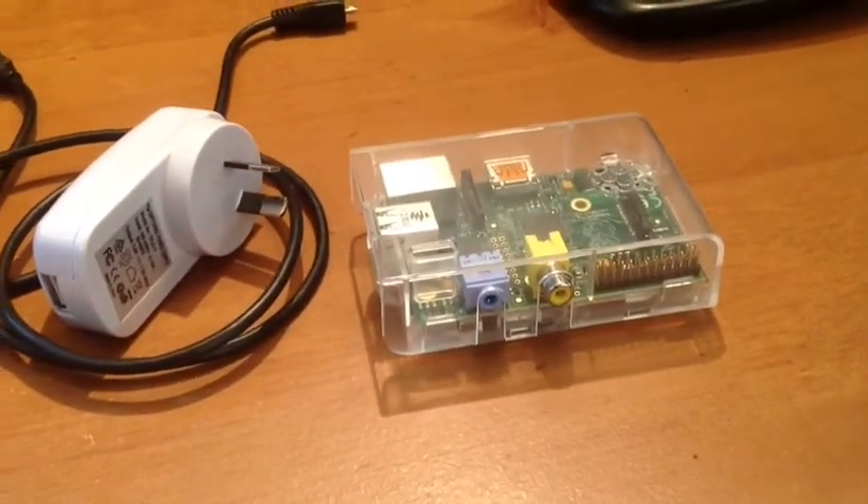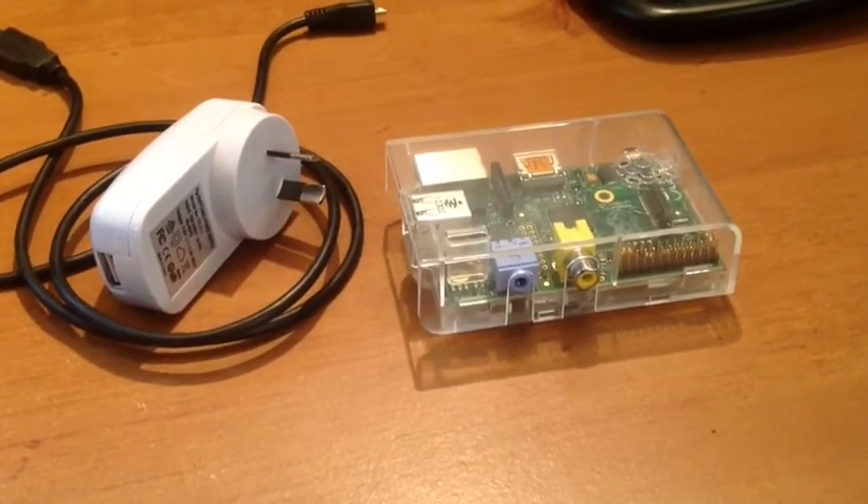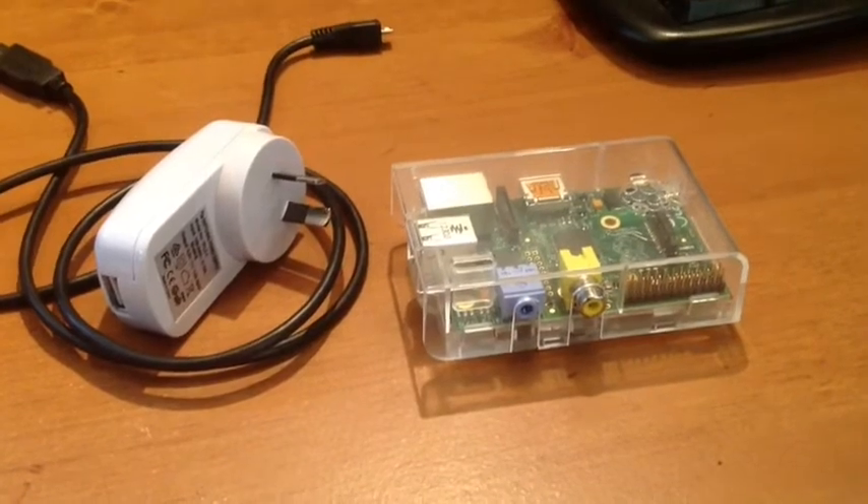So these are the things you'll need to get it started, plus an HDMI cable and a television. In the next clip I'll show you putting it together and getting it started. Thanks for tuning in. Bye.